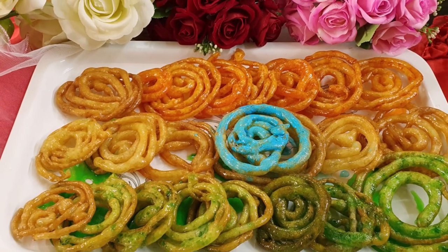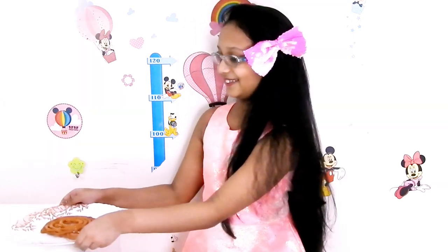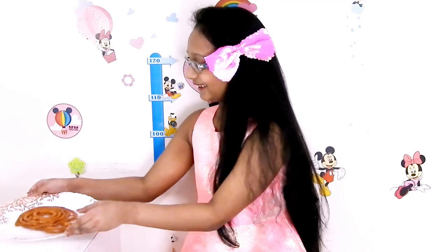Now Nooha is going to start her quiz! I'm going to check how much she knows about India by asking her a few questions. If she answers correctly, she gets to eat this gigantic jalebi — which is actually her favorite. So let's see how she does!